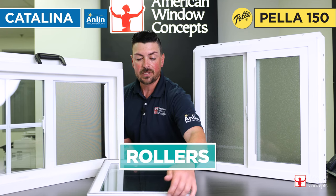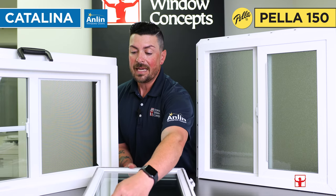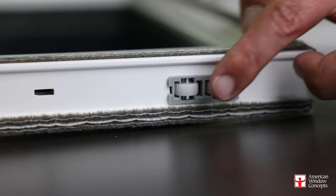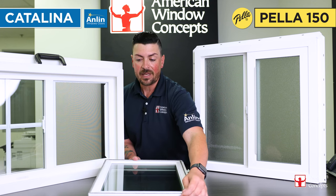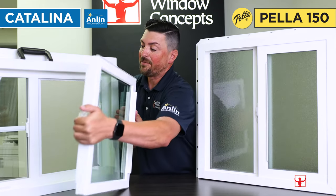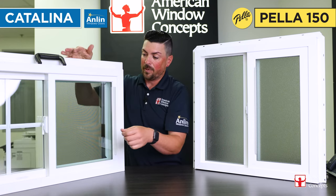The rollers themselves are a tandem coaxial stainless steel style roller. The roller itself is nylon and the casing is a hardened plastic, but they're actually sitting on stainless steel axles. They're going to last you a very long time — this is a lifetime warranty, so you have to have components that are going to stand the test of time. So you can tell the difference between an entry-level style of window and this more higher-end vinyl window.